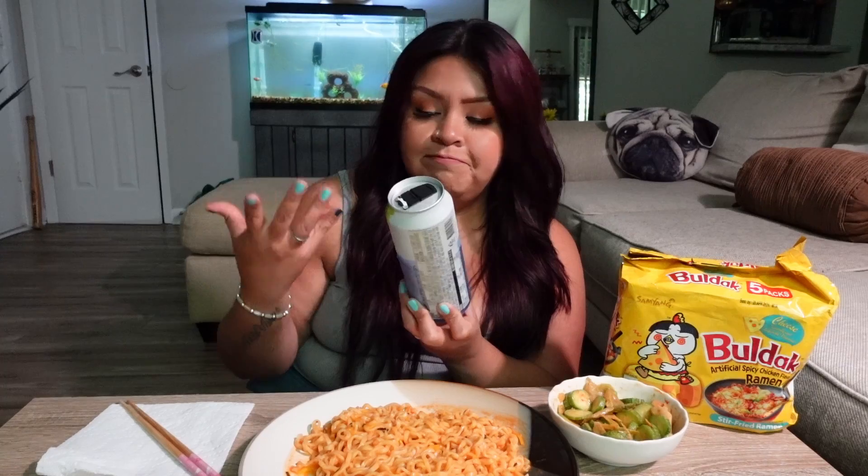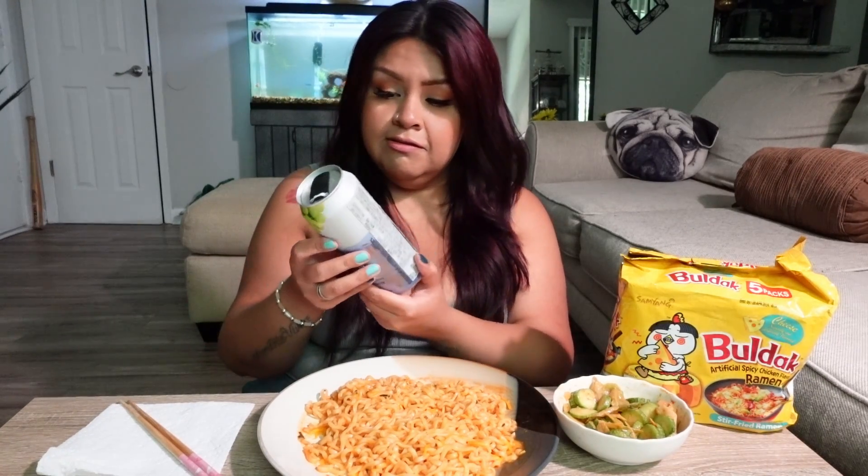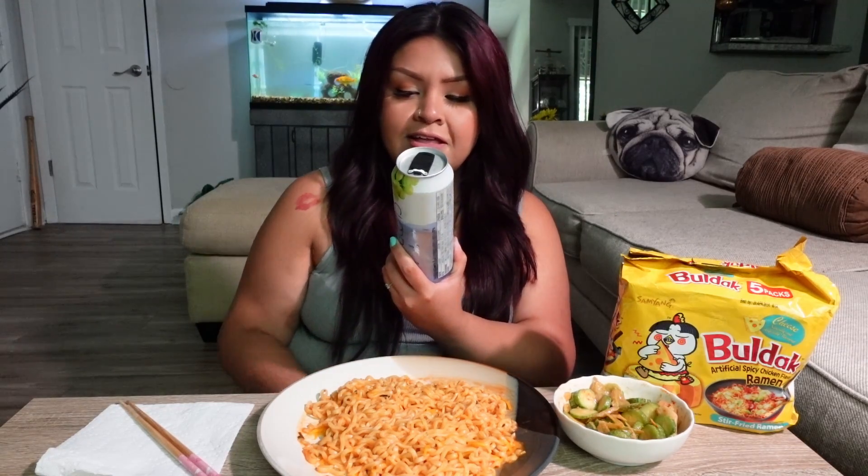One thing it does say is 'fresh flavor' and 'zero sweeteners' — that's the only English I see. The brand is called Clop, and it's actually sealable — you're able to seal the can again. Let's go ahead and open it. Does it have instructions? It actually has pictured instructions — okay, thank you for that.